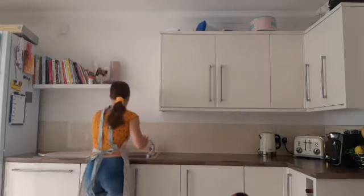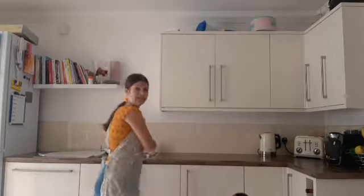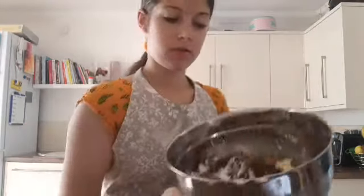I'm going to wash my hands because they're covered in egg, which is not nice. Now let's put this in the bowl. You need to whisk this all together — so combined, this is what it looks like.